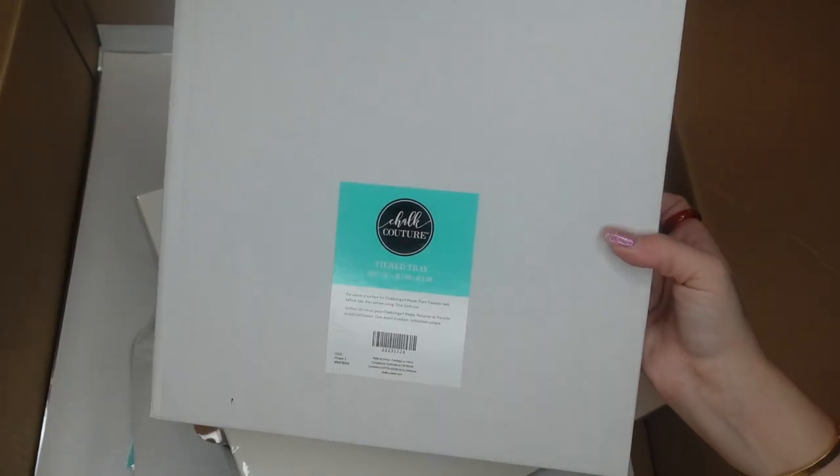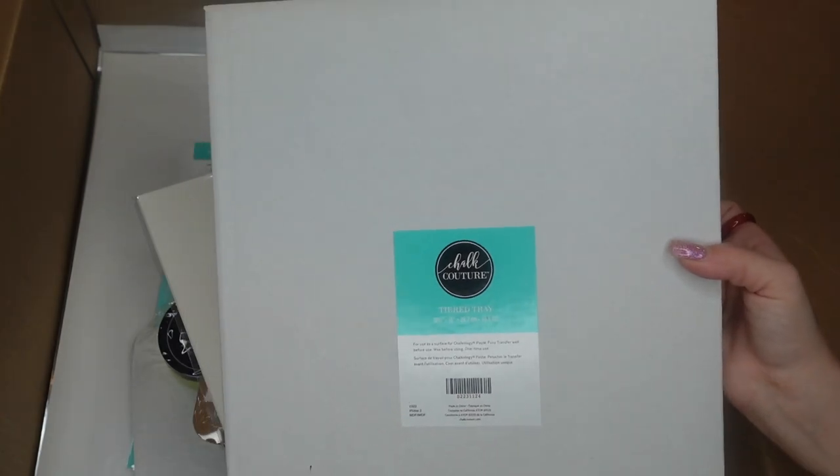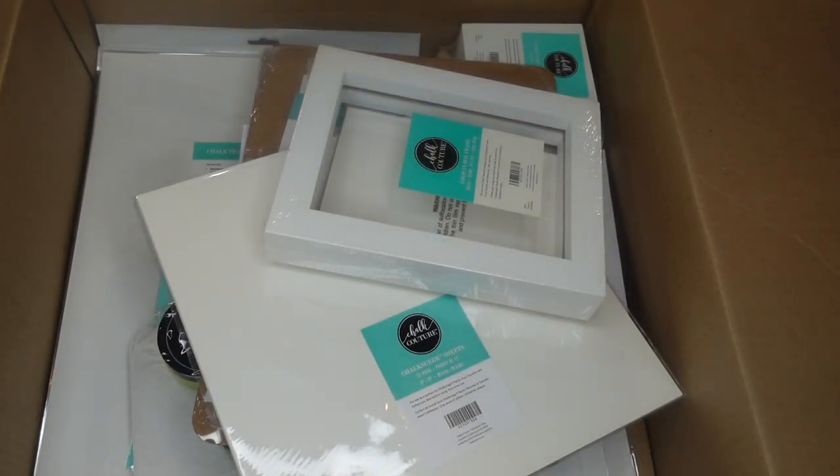I'm going to start by saying that I did not purchase the entire spring collection — I just picked and chose what I knew that I would use.